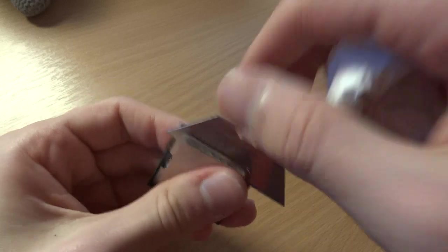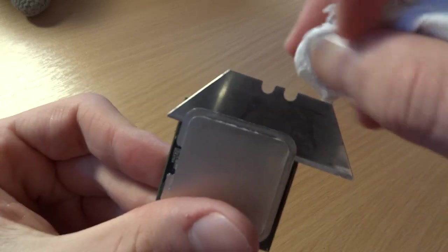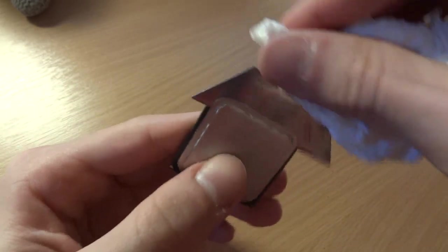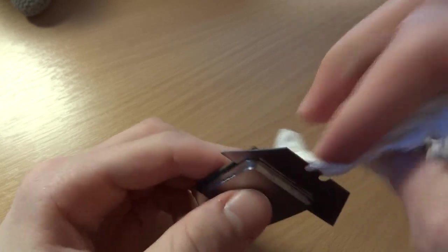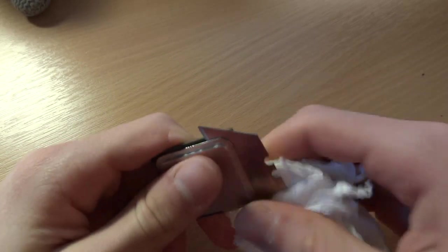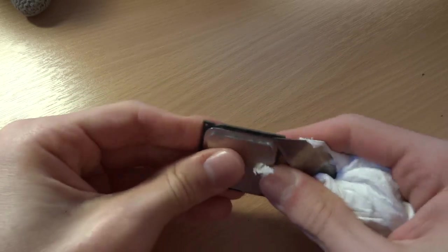I've come to the conclusion that this Pentium 4 is made out of some sort of nuclear binding device or something because this thing is just not coming out. I've gone on every side and done pretty much the same on each side, but god damn — it's just not coming out. This thing is just not coming out.